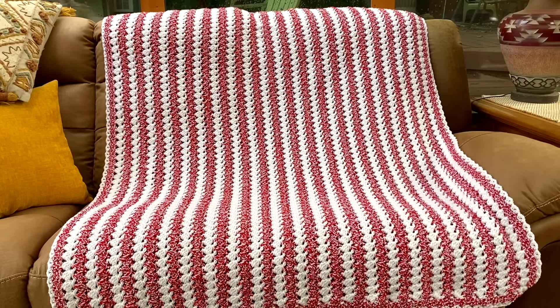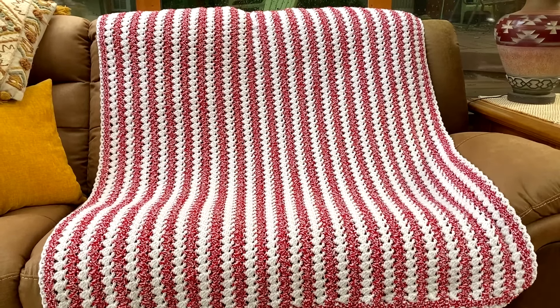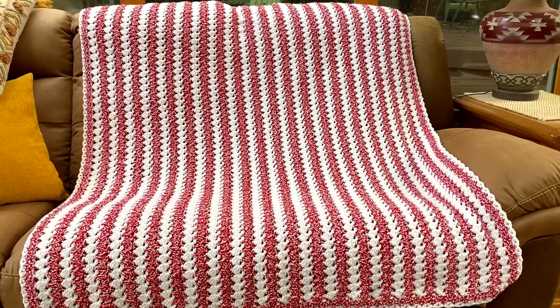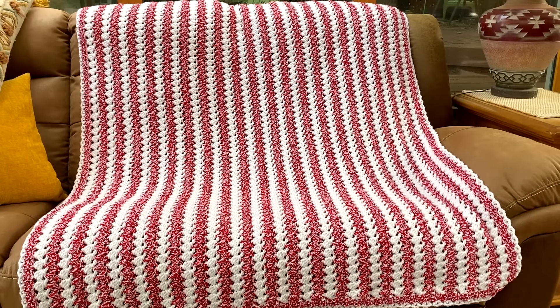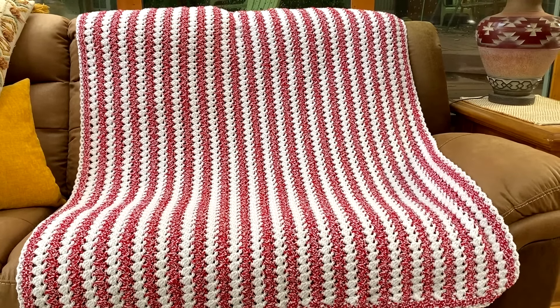Hello everyone, it's Glenda and welcome back to my channel Creative Grandma. Today's crochet tutorial is for this festive peppermint striped Christmas blanket. This blanket uses a sparkly yarn to really bring out that glitz and glitter for the holidays. It measures 46 by 51 inches. It's a one-row repeat — you do your base row and then repeat row two over and over, changing colors every row.